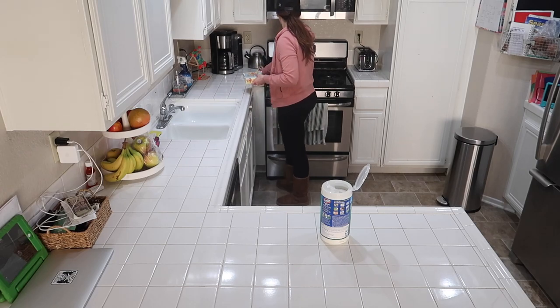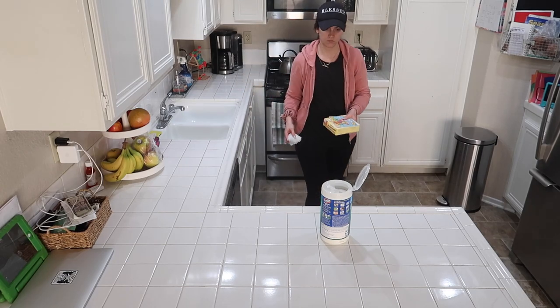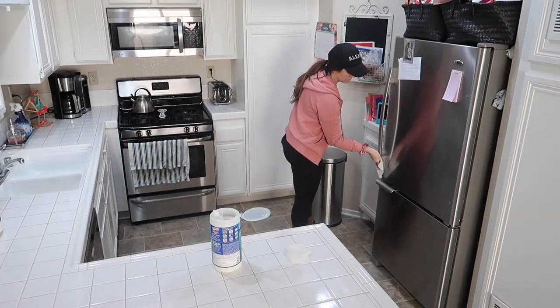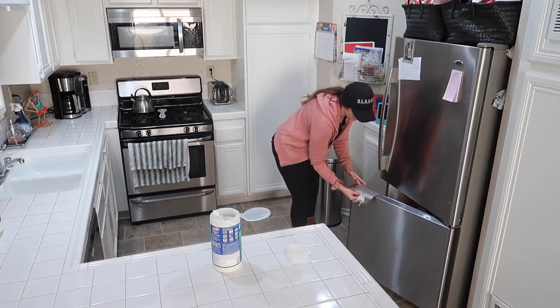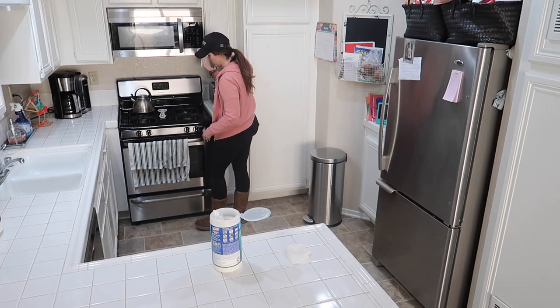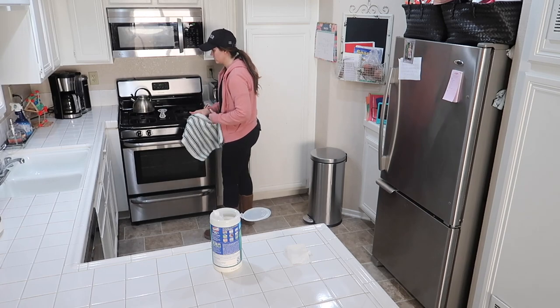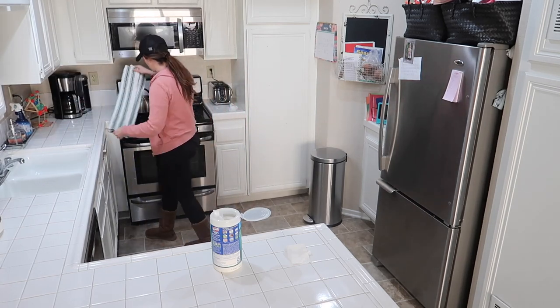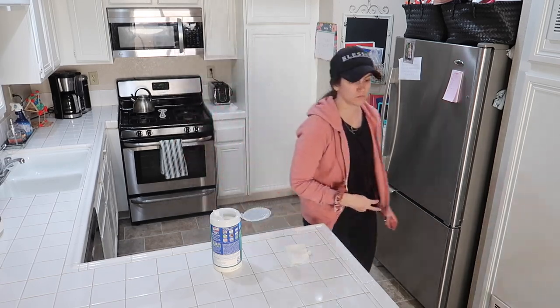Just in case you are new here, we're a family of five. We live in Los Angeles, California and we have three young kiddos ages six, four, and one and a half. It's me and my husband and our three kids and we live in a pretty small condo. So that's the explanation of why things are a little bit cramped.